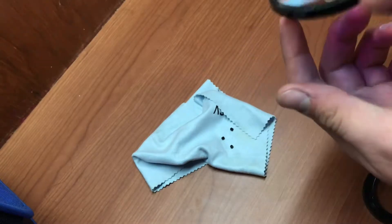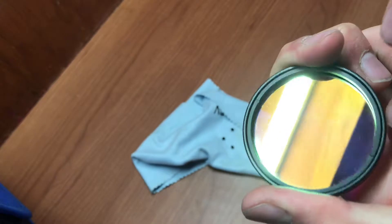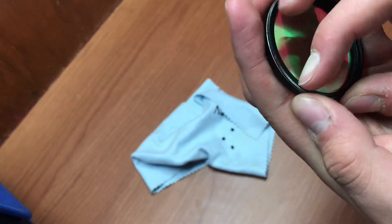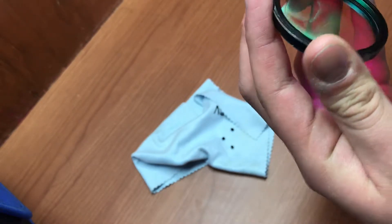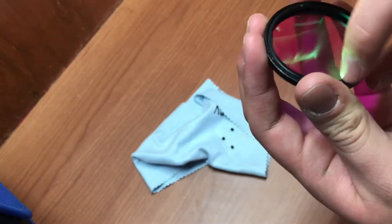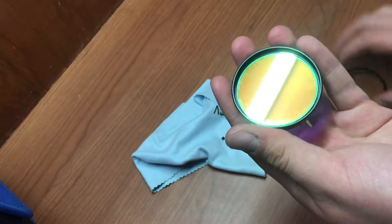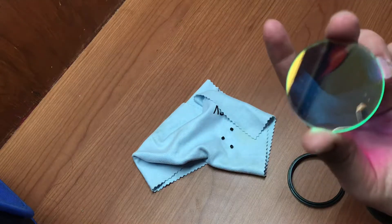Most filters, if not all, have these little holes in the sides so that you can screw the filter out. What you have to do is carefully, with your fingernails, screw the filter out like so. Now you'll have the glass piece only — carefully avoid touching the surface.